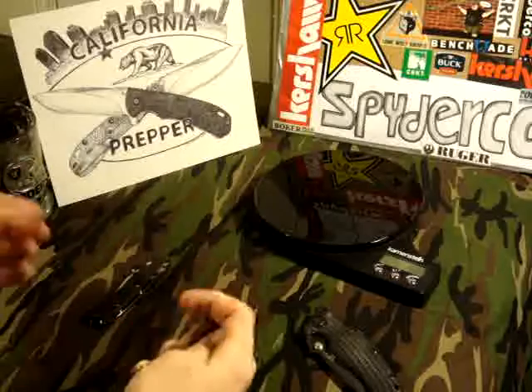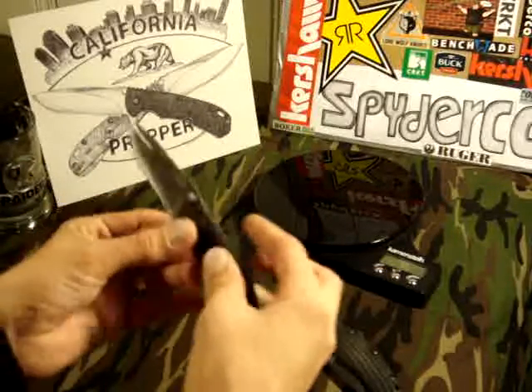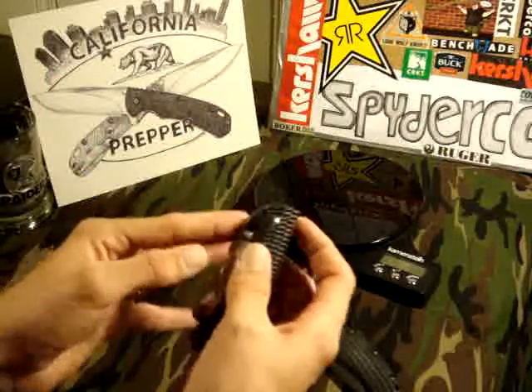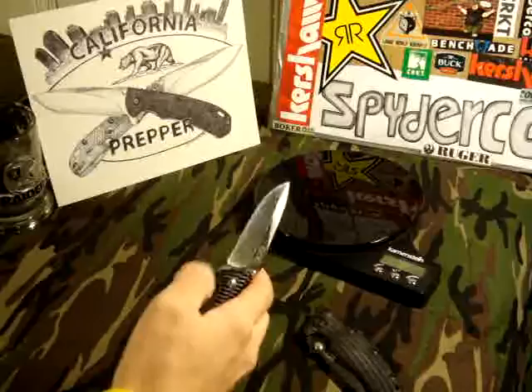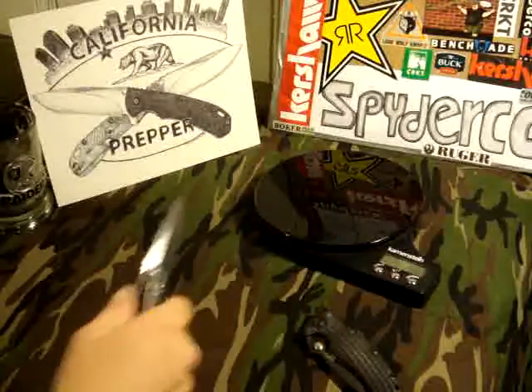This one flicks out a little bit better than mine — this one here is my wife's, and she loves this little knife. What's cool is it does have dual thumb studs. Since mine doesn't deploy as well as hers, I like to just use the thumb studs and it just flicks right out, no problem. Great little knife.